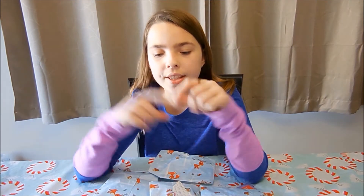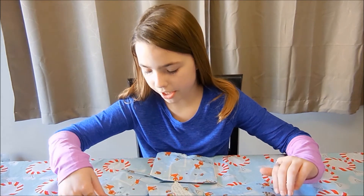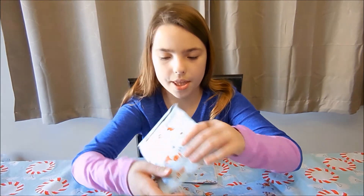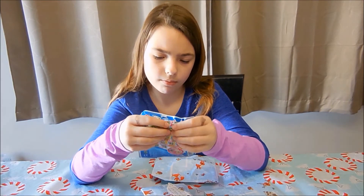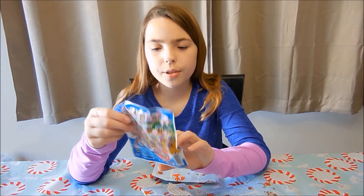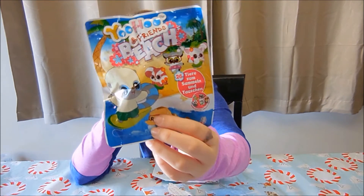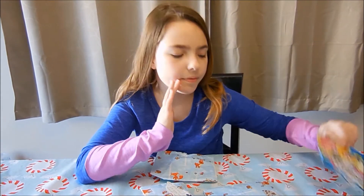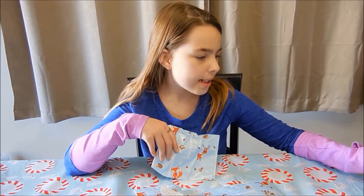Make sure you guys go check out Lisette's channel — we'll put it in the description below. So first I'm going to start with this one. These are Yoohoo and Beach Friends. That's really nice of her. These are some blind bags that we don't have here.